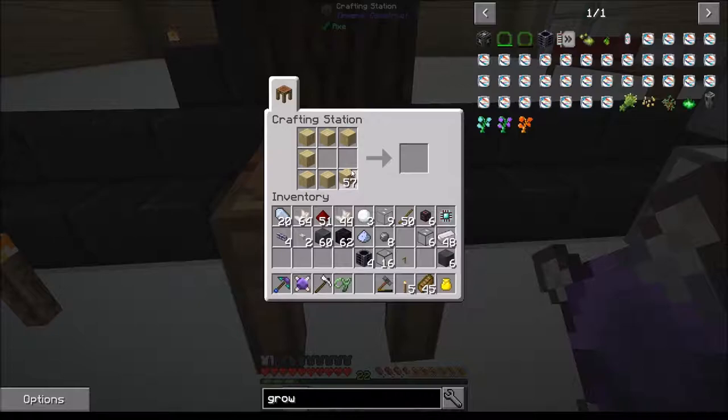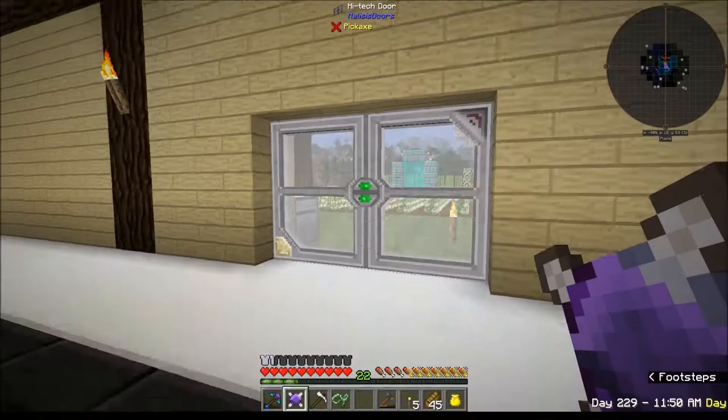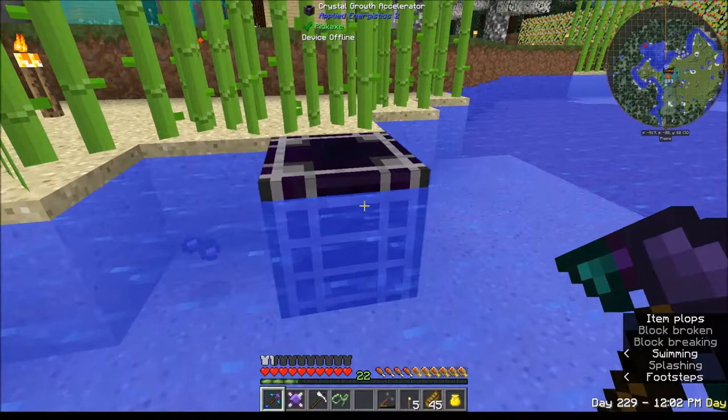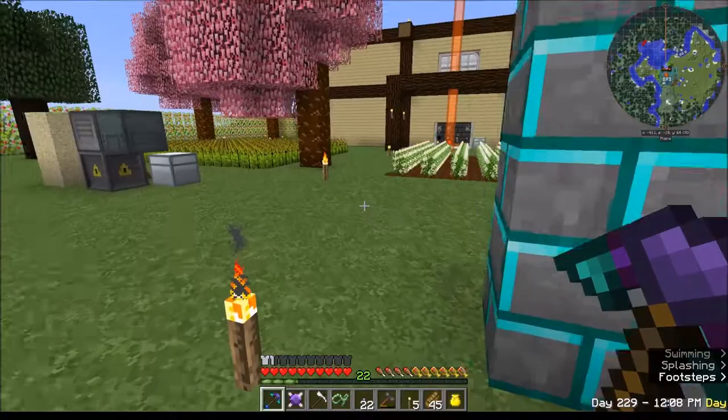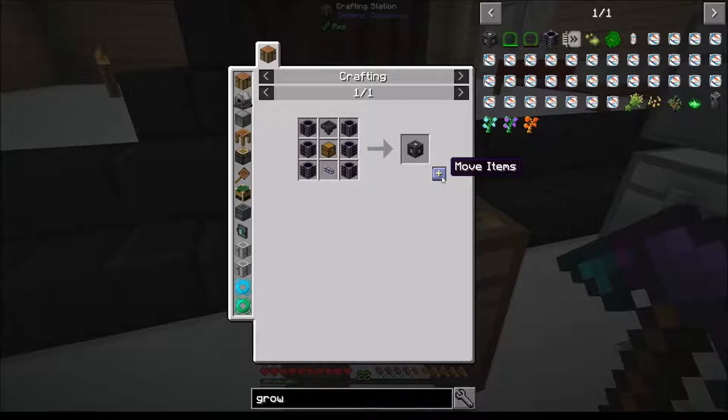That's more than sufficient. I need two of these - one, two - and put them in here to make a regular chest. One of them needs to stay in there so I can make a hopper. I just need to go grab the other two. They did not get destroyed - yay! I'm going to make this growth chamber because screw this, this is taking too long.